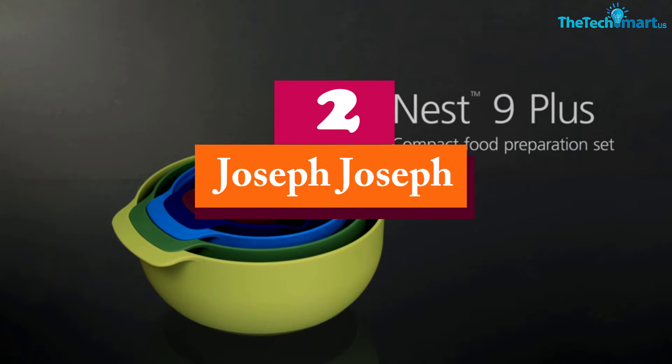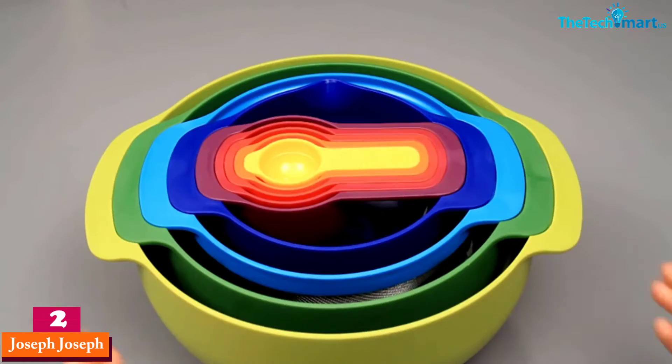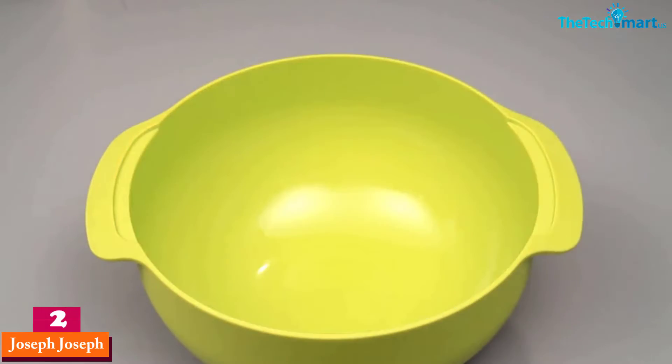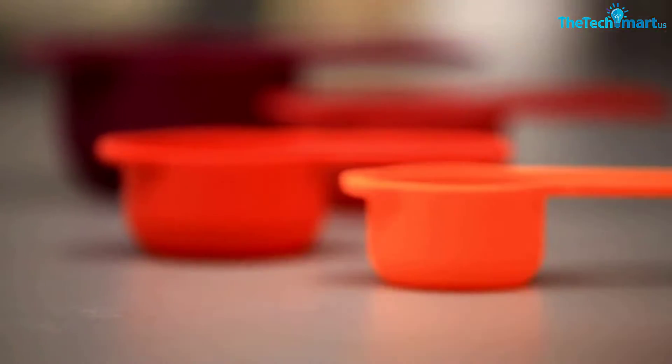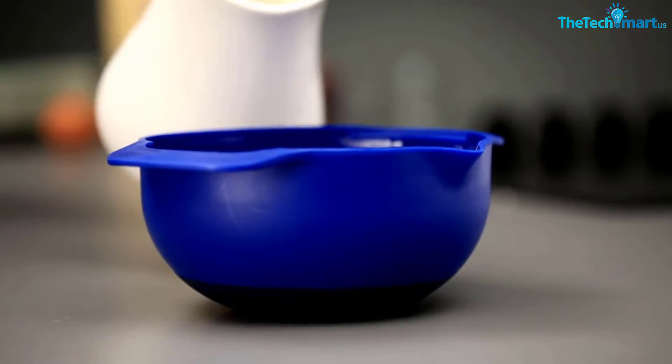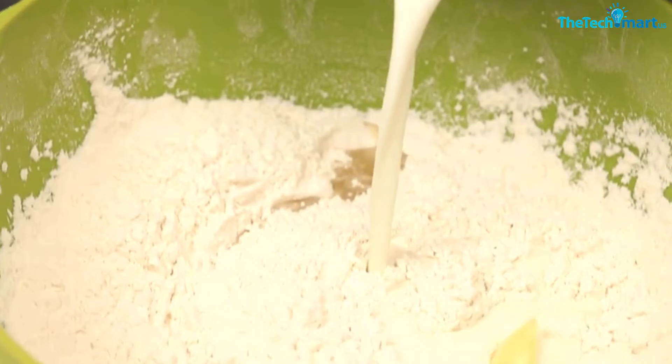At number two, we have the Joseph Joseph. Here is another model from the Joseph Joseph brand that would provide you with the best quality food storage that makes your life simpler. This set of Joseph Joseph food preparation boxes comes in nine pieces of food boxes with different sizes and various colors, so by having this set at home, you can use it to store many types of food for cooking.